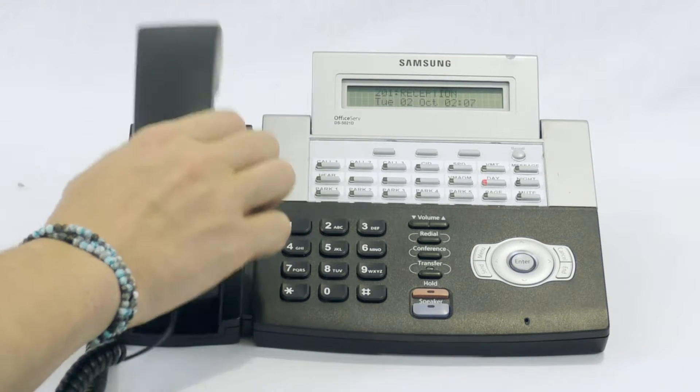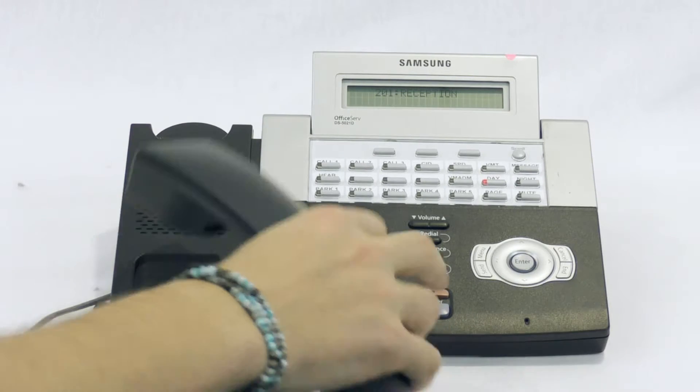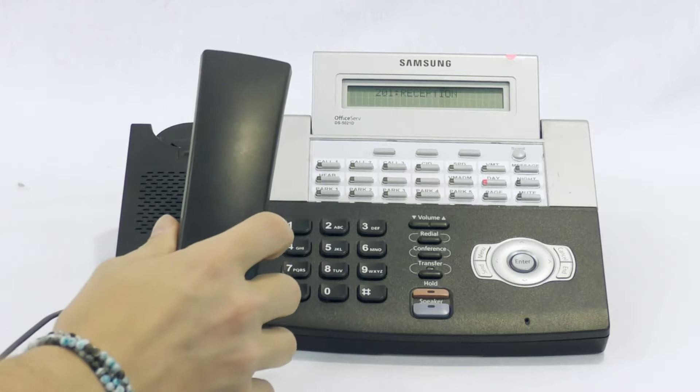To place a call on hold, press the hold button. This will only keep the call on hold to this phone. No other phone may answer the call.